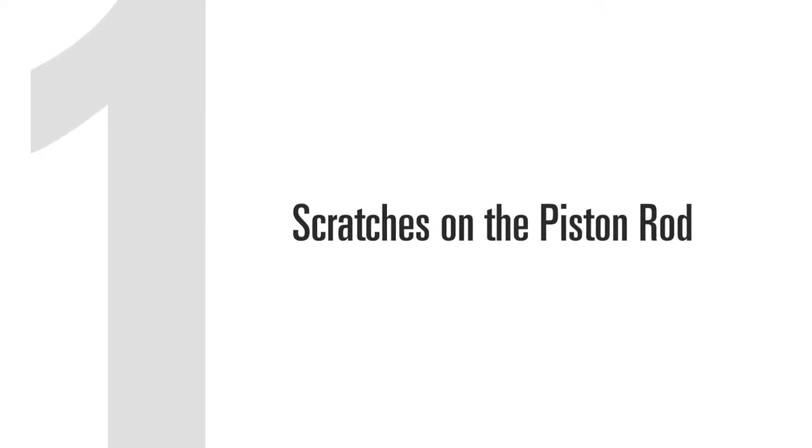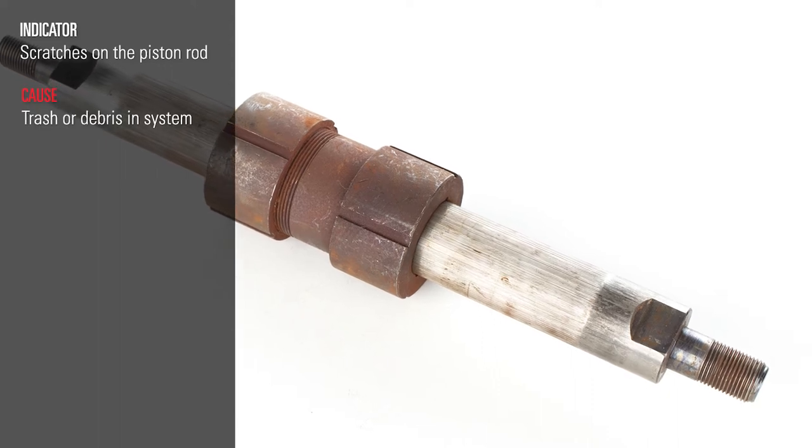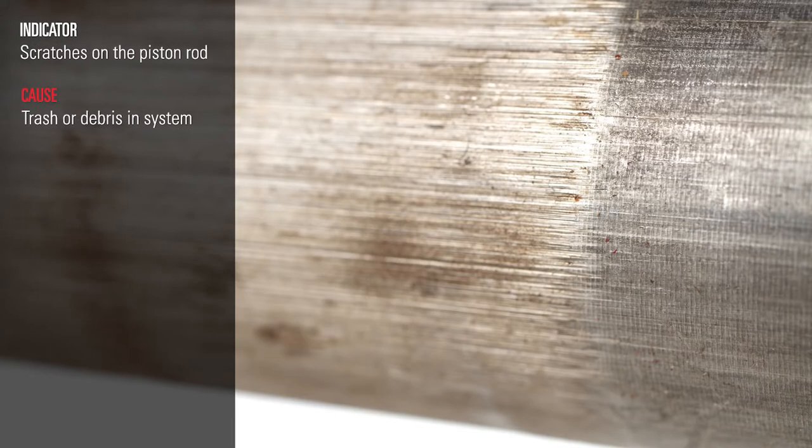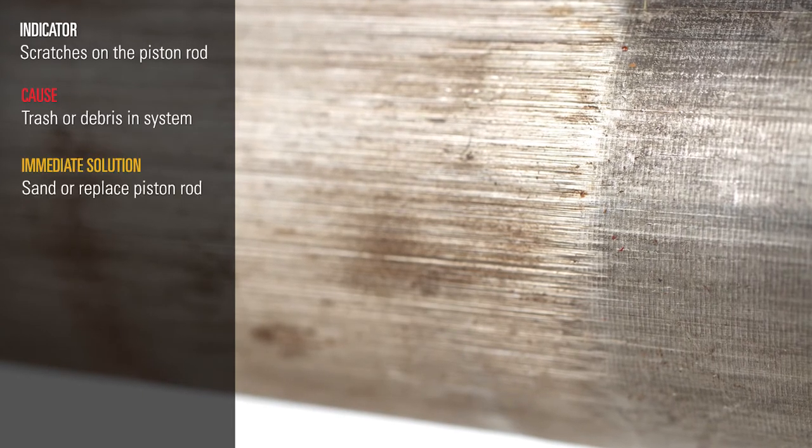The first reason for glycol pump failure is scratches on the piston rod. The cause for this scratching is likely some sort of trash or debris in the dehydration system that's made its way all the way to the pump. You can either sand this piston rod down or replace it.